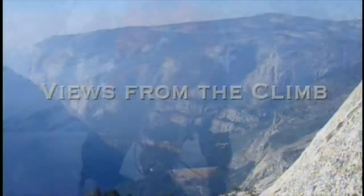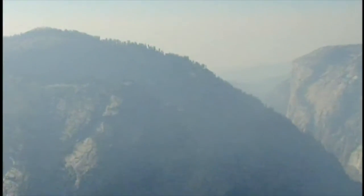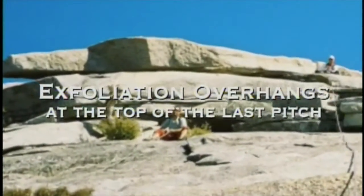The spots that are a little trickier are well protected. As the day progressed, it was pretty hazy — I don't know if there was a fire somewhere, but the valley filled with haze and it became harder to look down the valley. You do have a nice view of El Capitan.